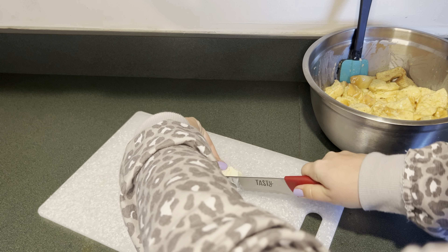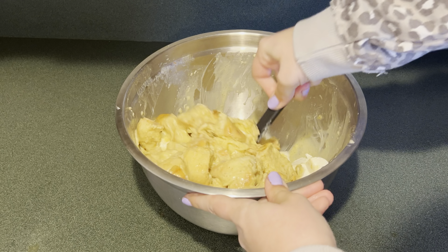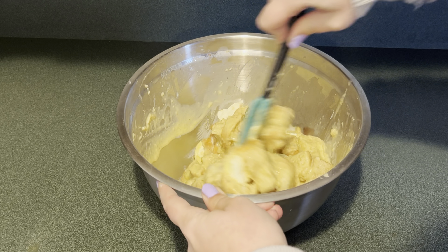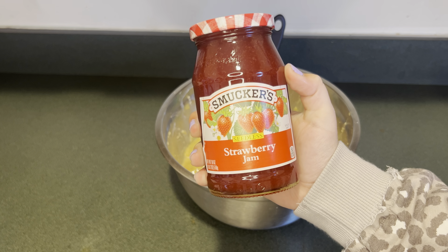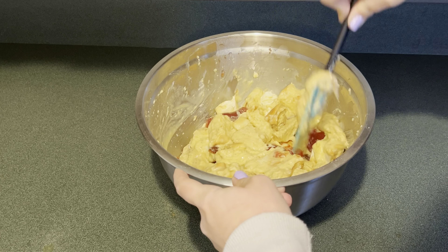Next I'm going to cut up an eight ounce block of cream cheese into cubes and add it to the French toast mixture, then mix that up until the cream cheese is combined. Next I'm going to add some spoonfuls of strawberry jam and gently fold that in.